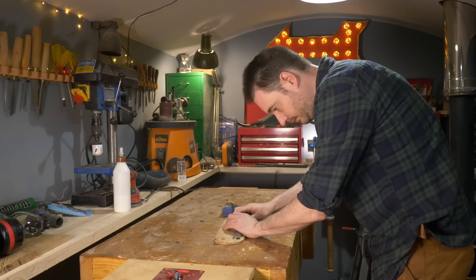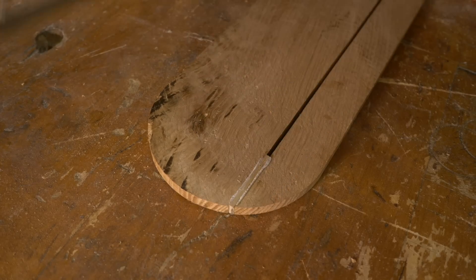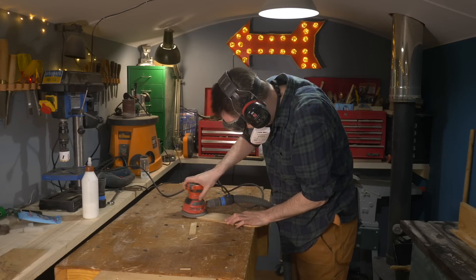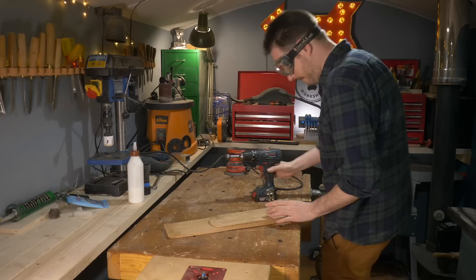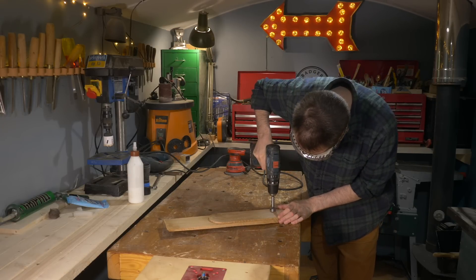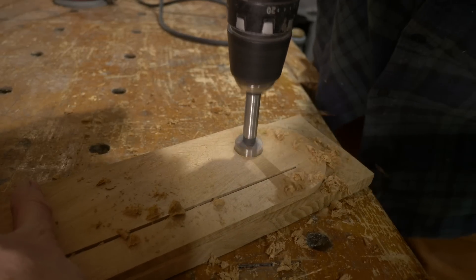When the glue's had a chance to dry, I can use a chisel to trim off the excess and then give it all a sand down. The old insert had a slot wide enough to get my finger in to lift it up, but this one I'm going to need a little finger pull, so I just drill a hole through it.